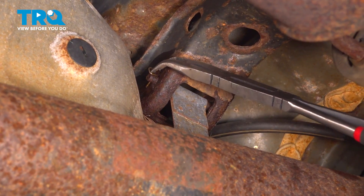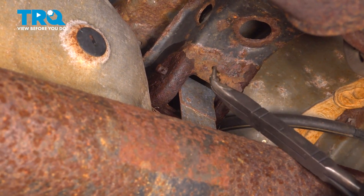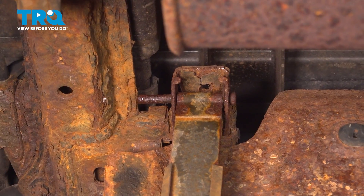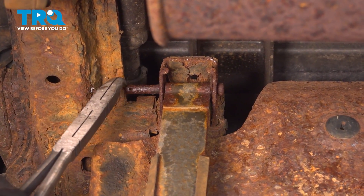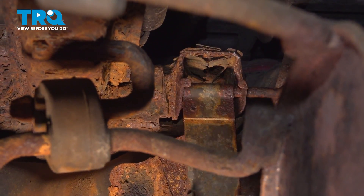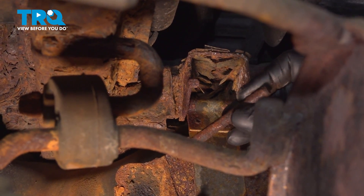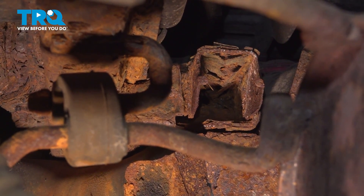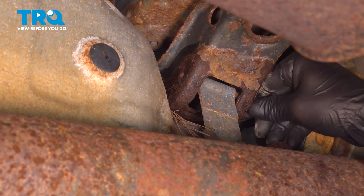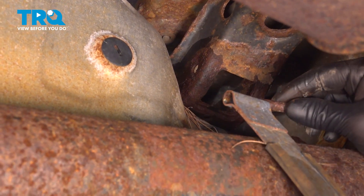We're going to remove the clips for the pins for the fuel tank. These are going to bend out and then pop off. Do the same thing on the back one — remove the clips, and now we'll remove the pins. After moving the tank strap around and hitting the pin a few times either way, we're able to remove the pin and the tank strap. Do the same thing in the front to remove the pin and the strap.